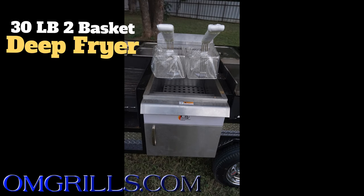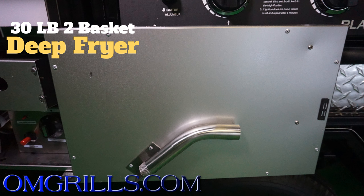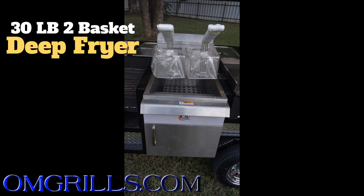Next up, we have our two basket 30 pound fryer. This fryer is easily drained and lit from the front. You just open that door, you'll find your igniter to light the fryer, and it also has a drain to drain your oil when you get done.